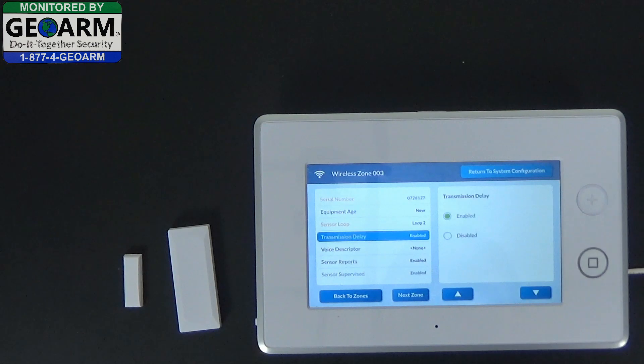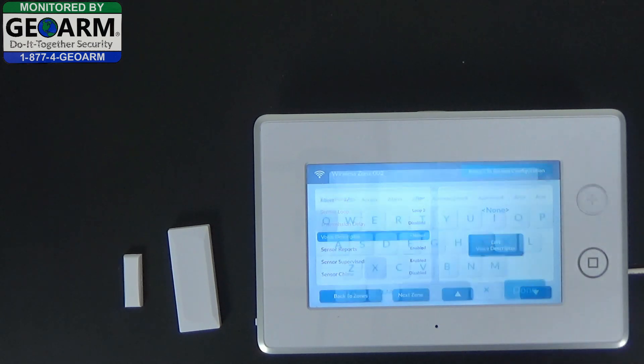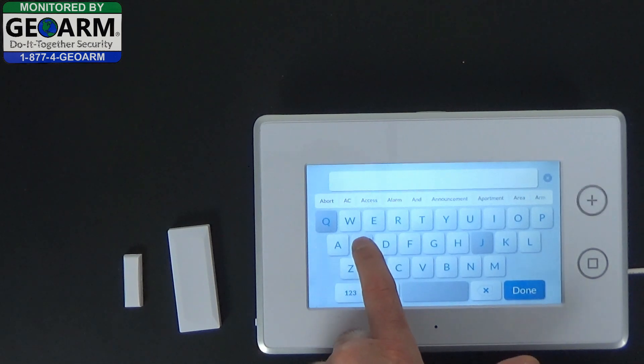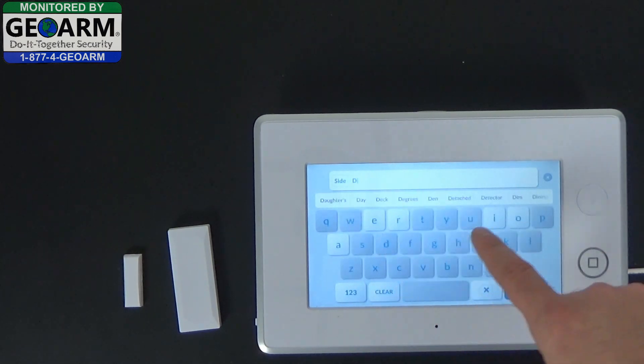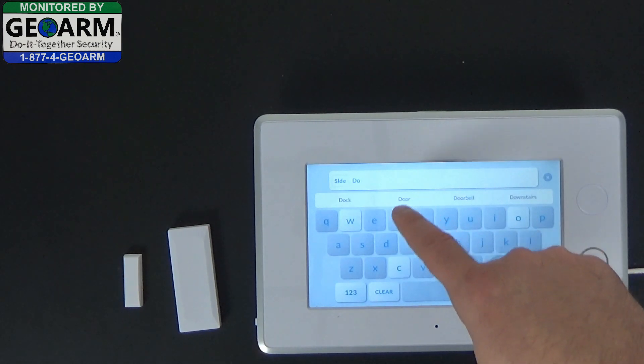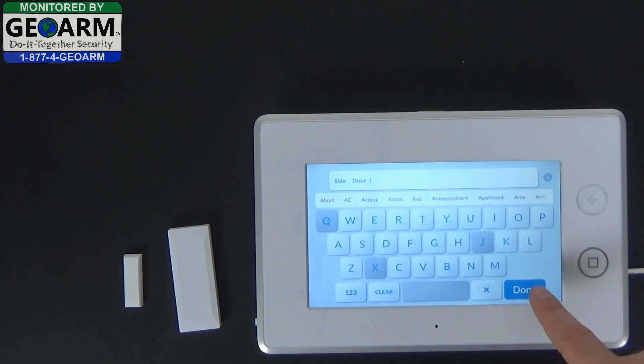Go ahead and select the down arrow. For transmission delay, we want disabled — that means you will not have the 5 seconds to disarm the system before it actually sends its signal to our central station. Select down. For voice descriptor, we'll go ahead and use 'side door' and select done.